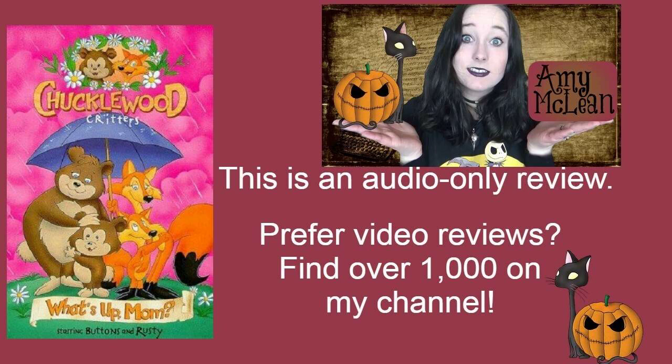This is a Buttons and Rusty cartoon. I've seen a few other films with these characters and I've rather enjoyed them. This one sounded very sweet and I'm pleased to say it absolutely is.